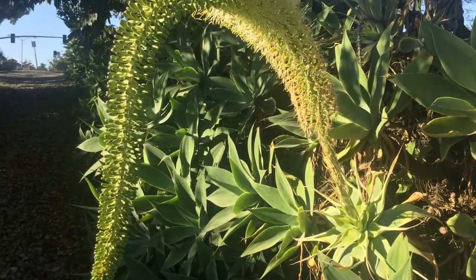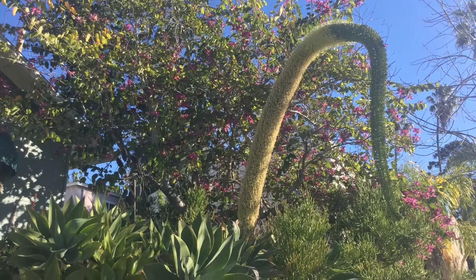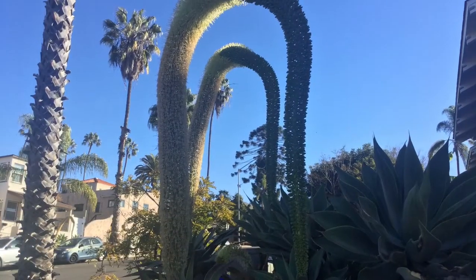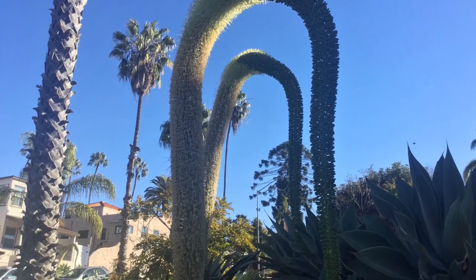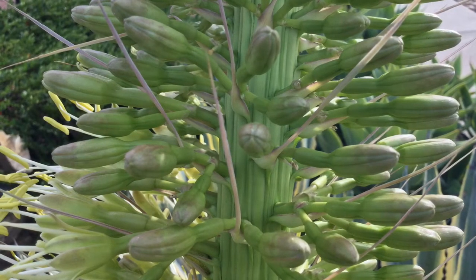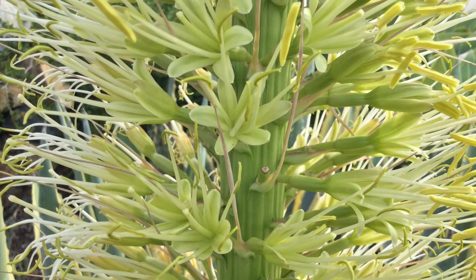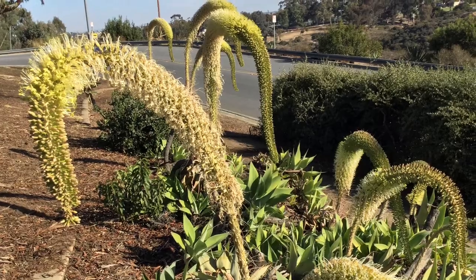Individual rosettes flower when they are about 10 years old. Rosettes are monocarpic, which means that they die after blooming. Agave attenuata flowers in January in Southern California. The flower stems can be up to 10 feet, 3 meters long. They grow vertically at first and then gracefully bend downwards, taking on a form similar to the tail of a fox. As the flowers wither, seeds and bulbils, which are small plantlets, form along the flower stem. The bulbils grow and eventually fall off and may take root in the ground, thus propagating the original plant.